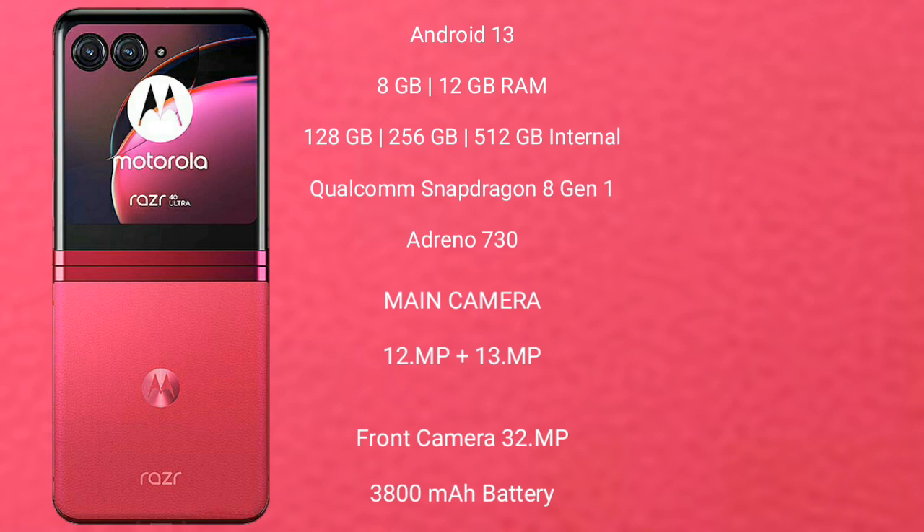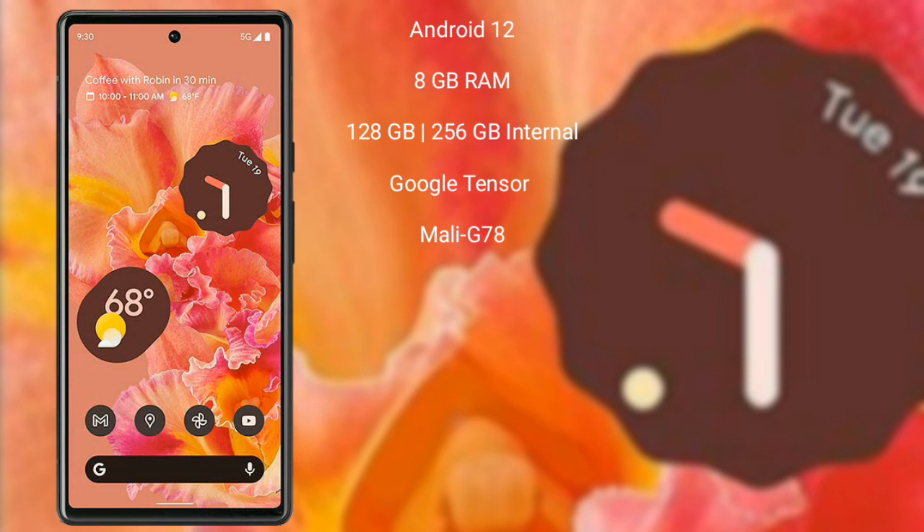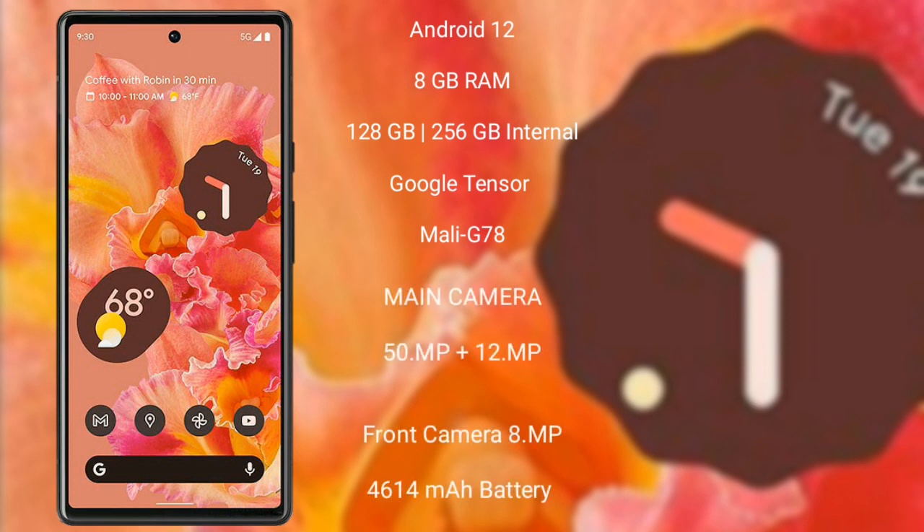Motorola RAZR 40 Ultra features a dual-camera setup of 12MP plus 13MP, and a 32MP front camera, with a 3800mAh battery and 30W fast charging support. Google Pixel 6 runs on the Android 12 operating system.